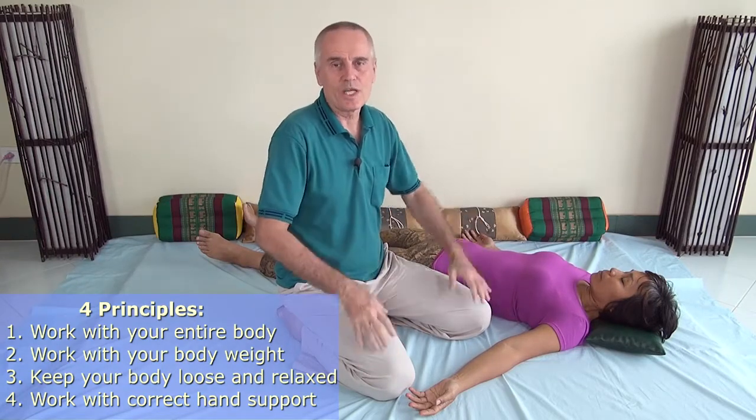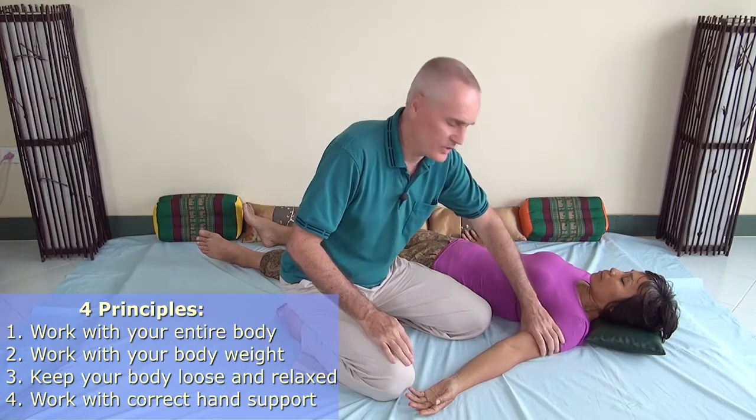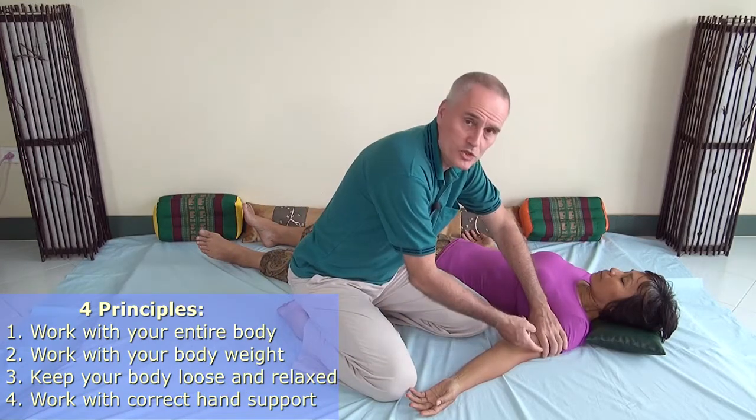So these are the principles: work with your entire body, use your body weight, and keep everything loose and relaxed. The fourth thing would be just to make sure you have good support for your hands.